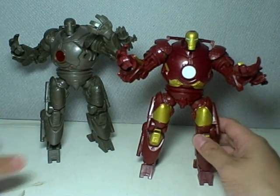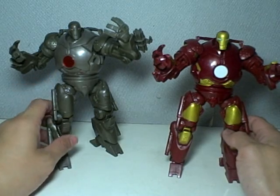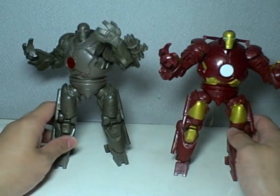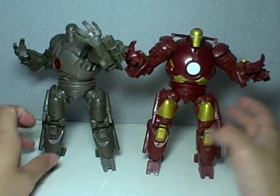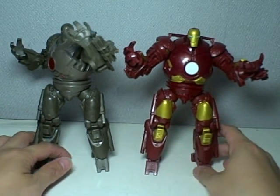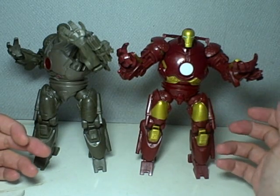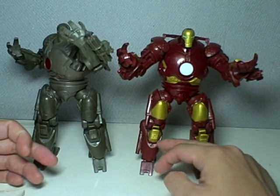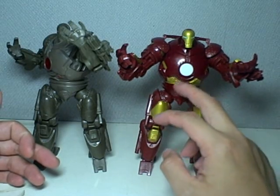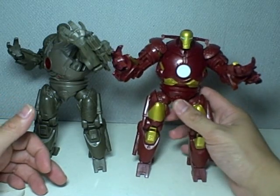The Wave 1 Ironmonger looks like this. This is the chase figure, the one with the red dot. The normal Ironmonger has the blue dot. It is exactly the same mold, just repainted into the Mark III colors. I think it's a pretty decent repaint. The gold on this one is very nice. Just be careful when picking out your figure that there are no overlapping paint or shoddy workmanship — make sure you get a good one.